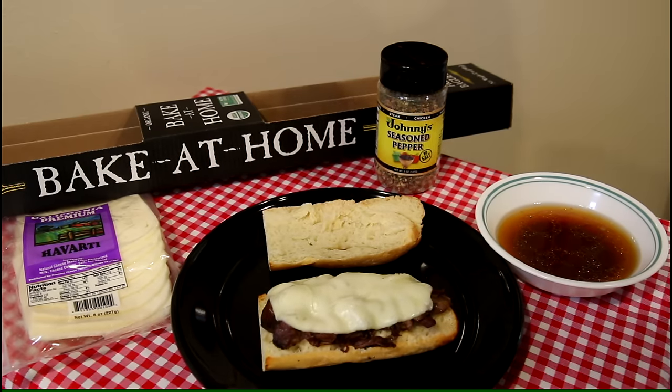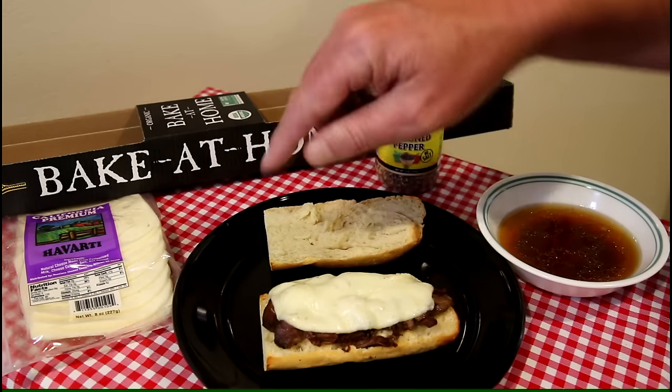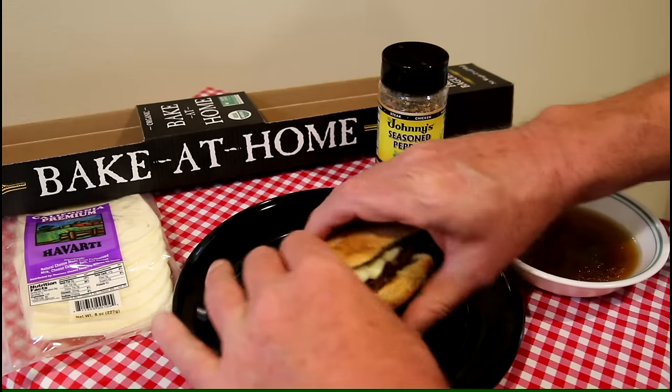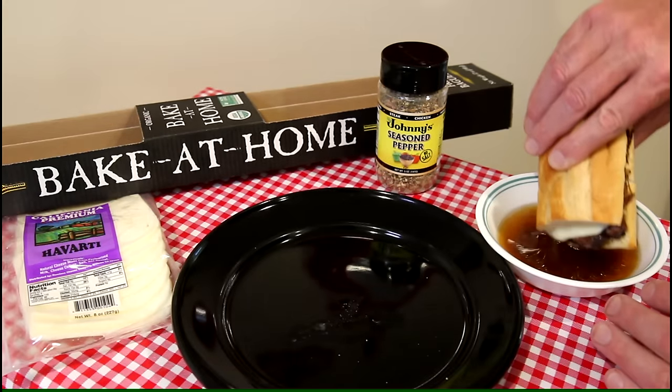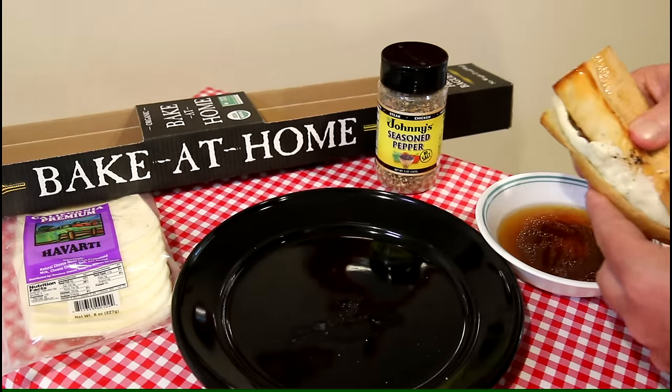I made myself a nice little sandwich here — I had a bake-at-home baguette, melted some Havarti cheese on there, and got some of the juice out of the pot to dip it in. This ought to be good. See you guys!